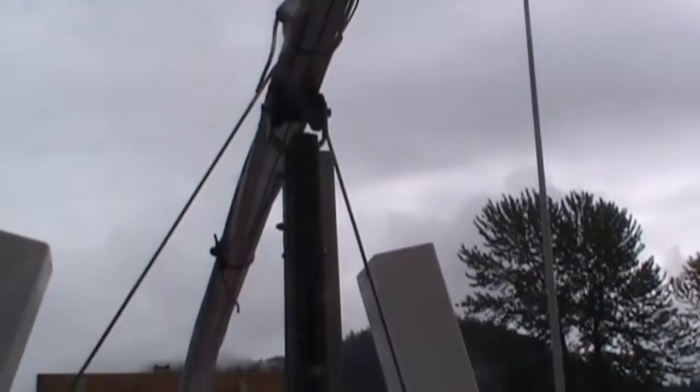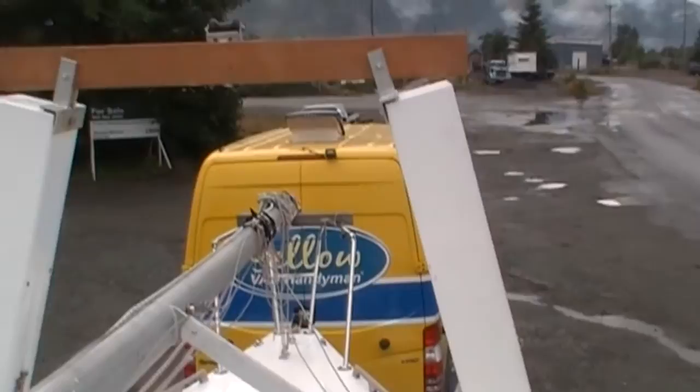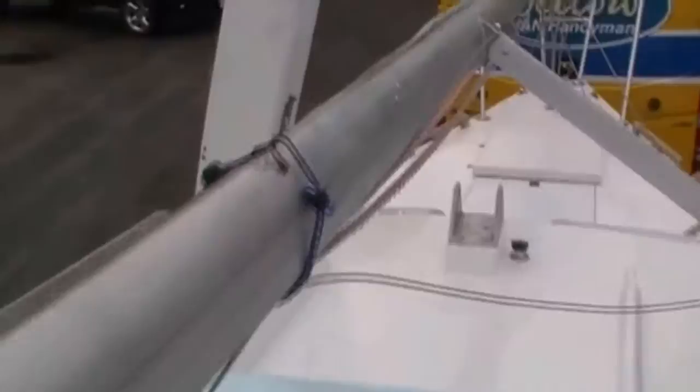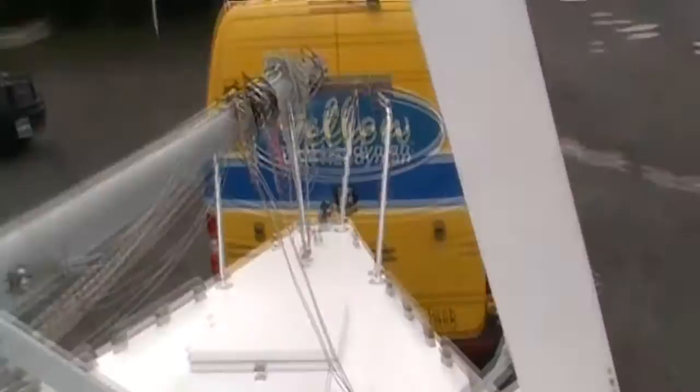We've arrived at the boat ramp. We're going to be stepping the mast. I'm going to take the bungees off that are retaining the shrouds, the stays, and the halyards in their storage positions. This is how I just lash everything up to keep it secure during transport. I'm going to free all that up and shift the mast into position for raising.